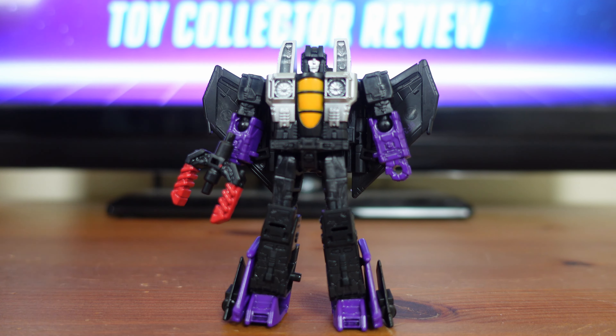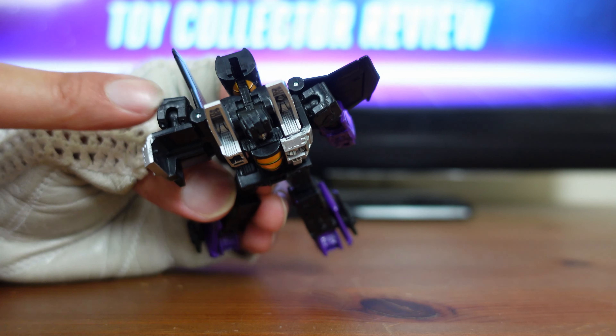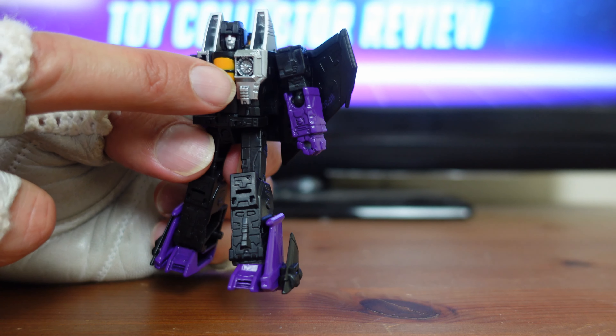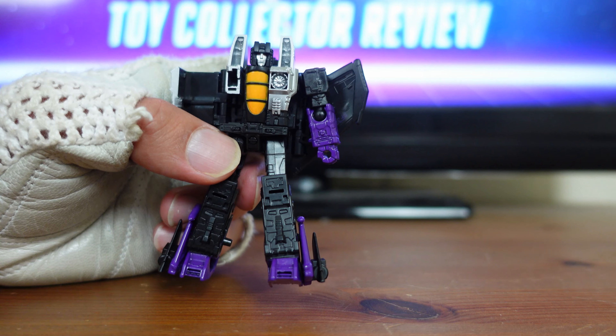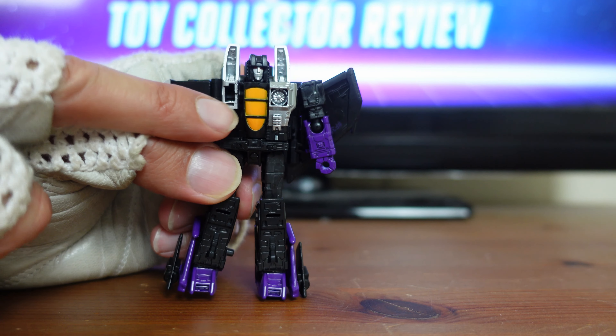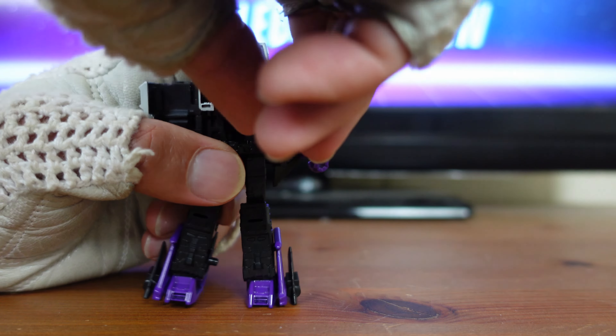So I'm going to take Skywarp's Energon Warp Fork and go ahead and put it off to the side. Because the first step of the transformation is a little tricky — you want to take the silver panels right here and fold them back. So I'm going to pop open the silver panel like that, and you also want to make sure you fold back the wing too. This side was a little tricky because I tried to pry open the silver piece right here and it wouldn't come up. That's because the instructions aren't very clear. You need to get the cockpit and pop it up, fold it back, and make sure the wings go back again.